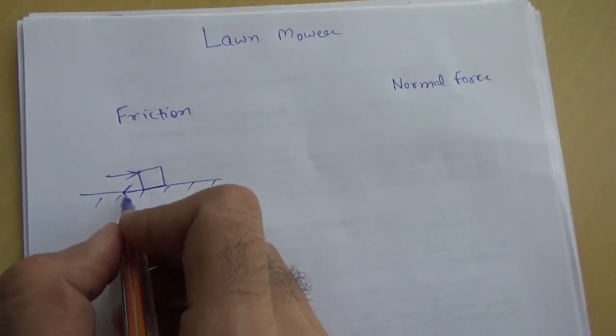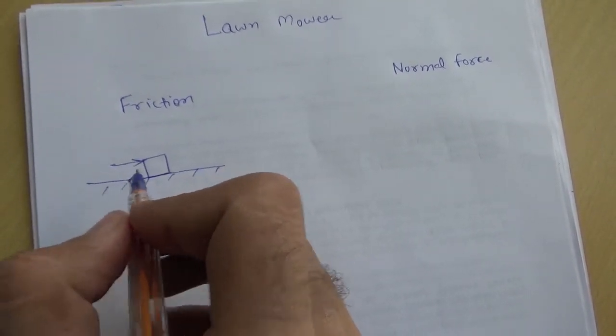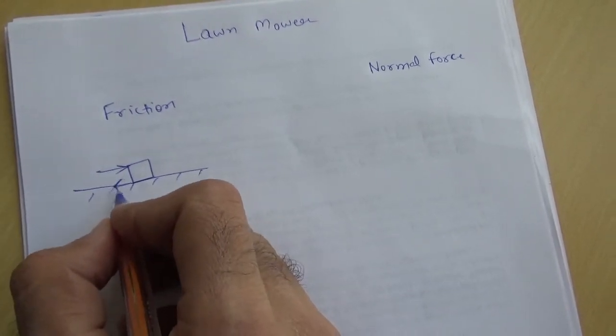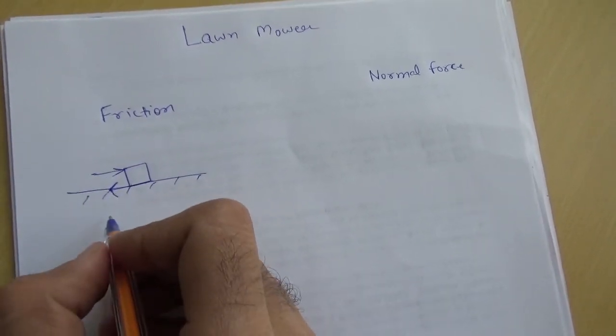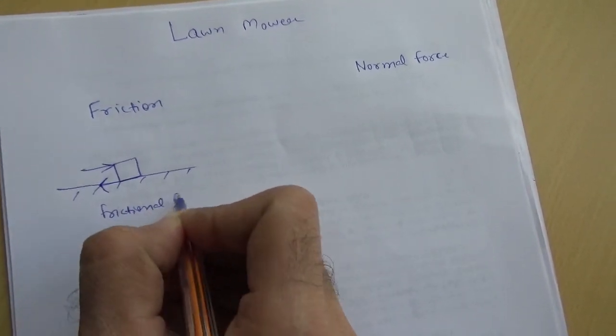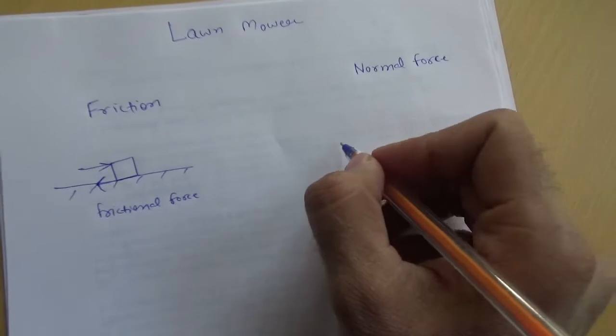This frictional force will oppose your motion and it will try to resist it. This force which is supplied by the ground is called frictional force. And what is normal force?